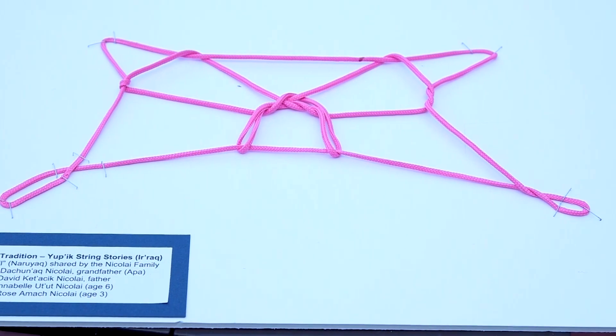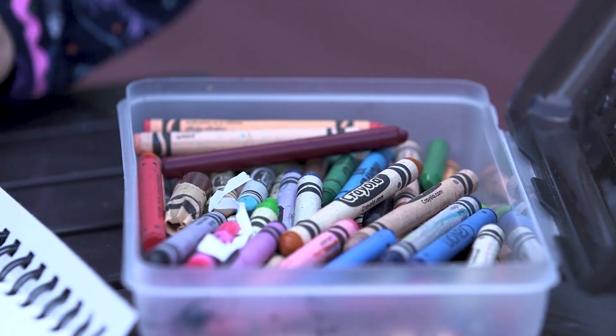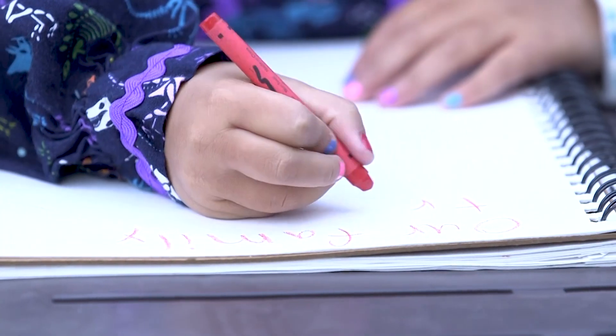Today we will build this artifact for the museum. The first thing you will do is get a writing utensil and write down or draw one family tradition.